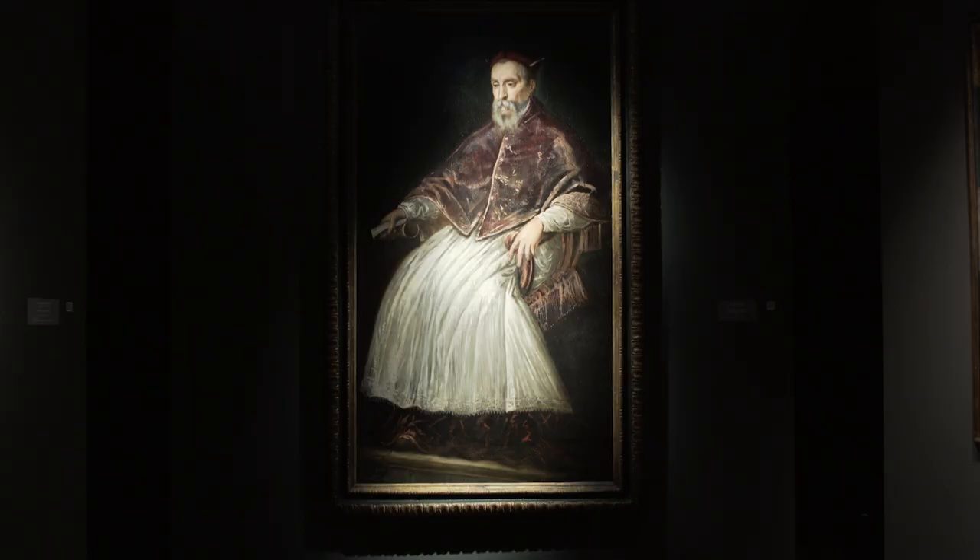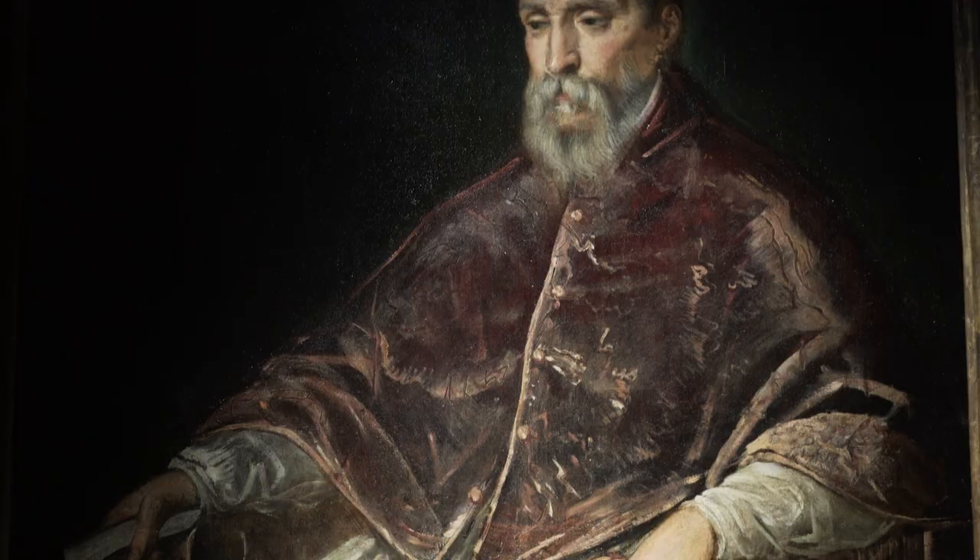We brought a wonderful portrait by Tintoretto showing Cardinal Marcantonio da Mulla. Cardinal Marcantonio da Mulla was one of the most prominent figures in the 16th century in Italy. Tintoretto was known, together with Titian and Veronese, to be one of the most important artists in the 16th century in Venice.